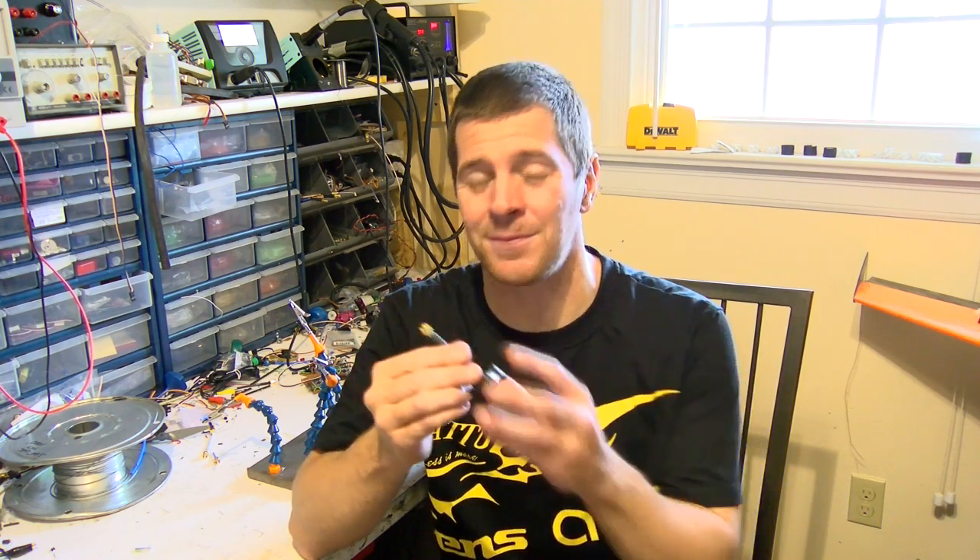Hey everybody, it's IB Crazy. I've noticed a few of you have discarded your TBS Triumph antennas because it broke at the SMA. Don't do that — it's easy to repair. Throwing it away because it broke at the SMA is kind of like throwing away a motor because you lost the prop nut.